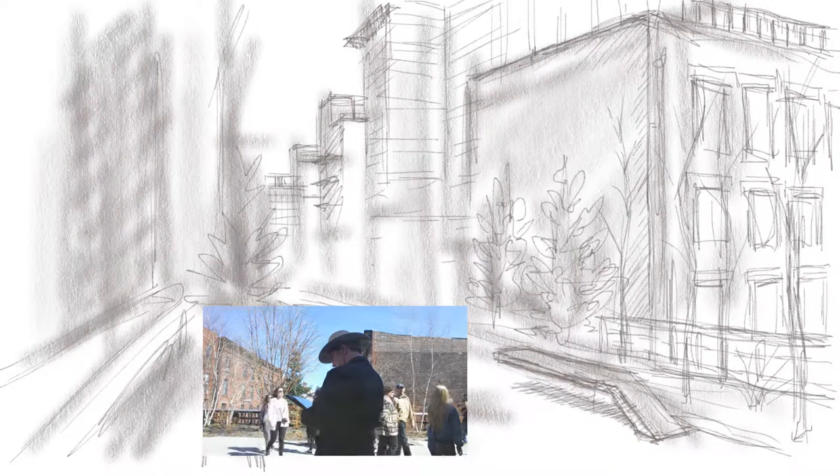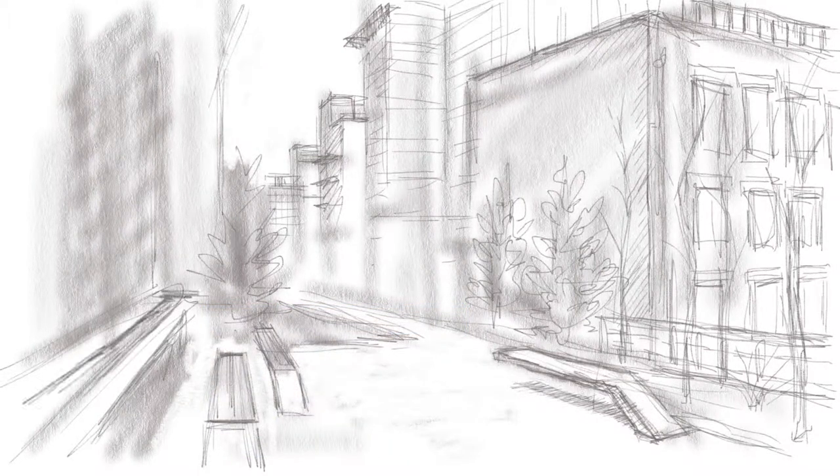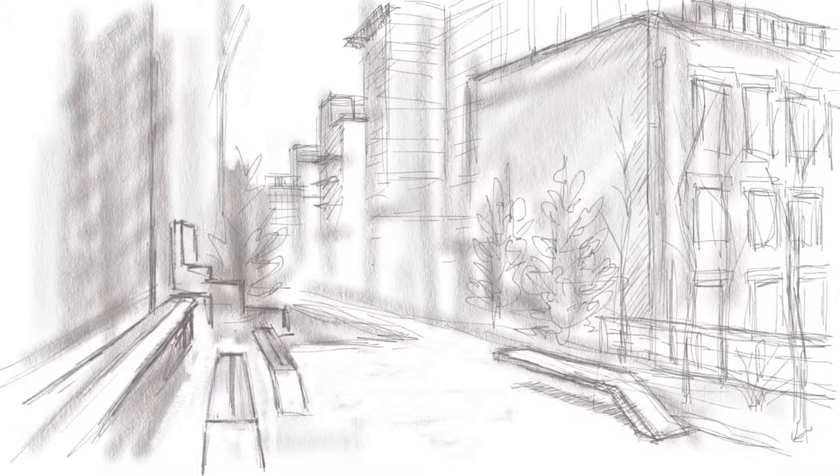I'm going to be working up here for about two hours, and there are so many details to capture, but I'm going to limit my time on architecture to an hour, and then spend the other half of my time trying to capture some of the people walking around.